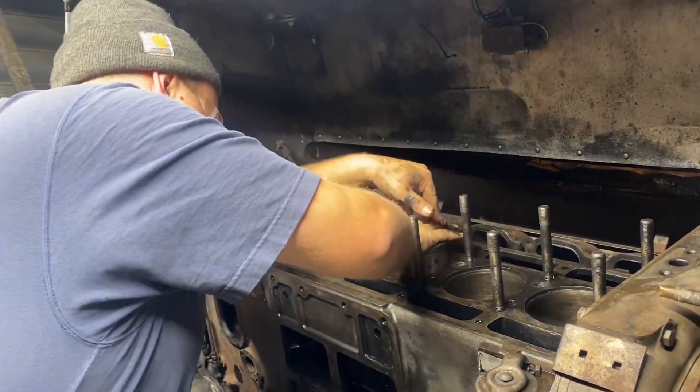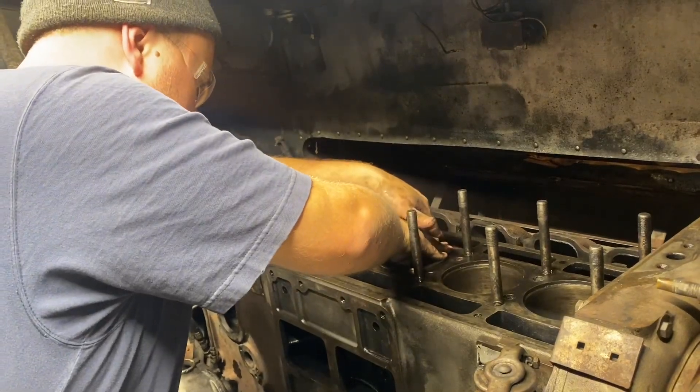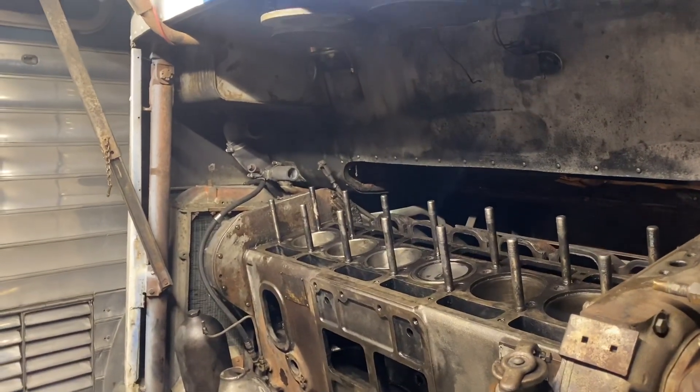The liner's going down, the piston's staying? That's correct, because the piston's on top. I left the connecting rod in the upper position. We're all the way down.